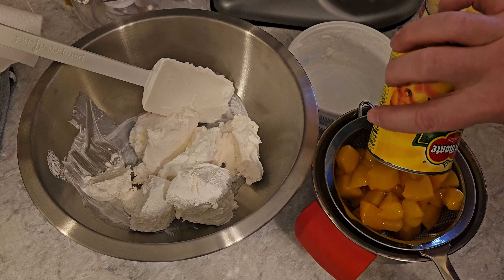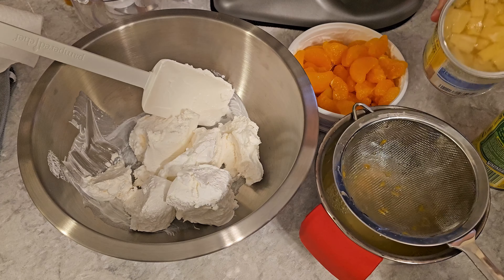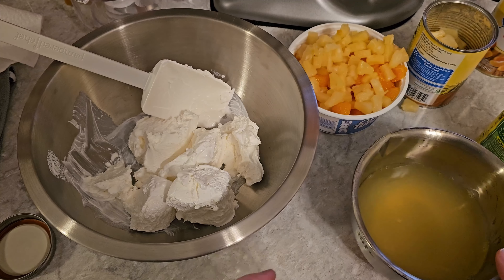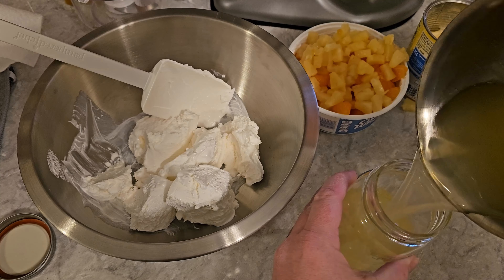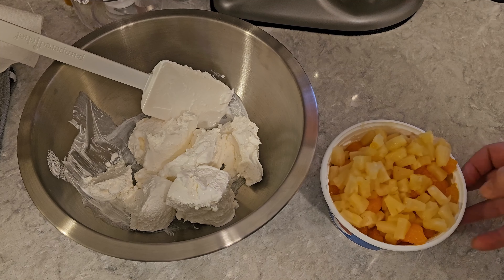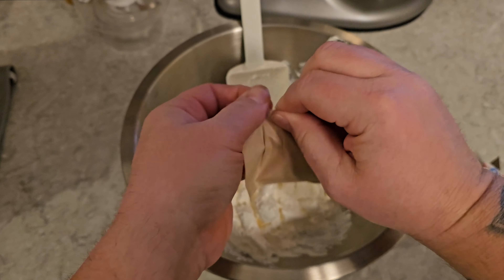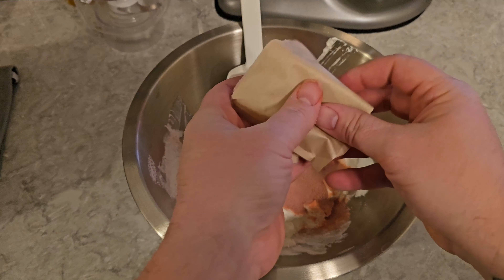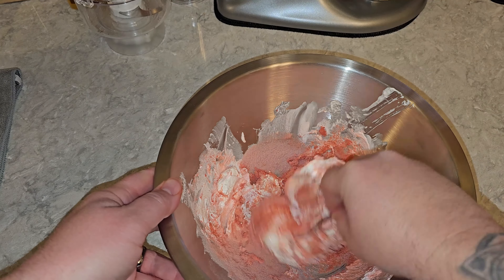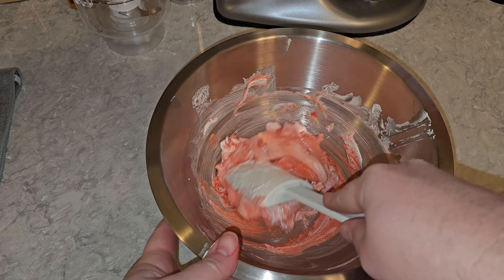While the Cool Whip softens, we're going to strain our fruit — starting with the peaches, then the oranges, then the pineapple. I think we're only going to use about half of that pineapple. The juice I'm going to pour into a jar — we'll save that for a tasty drink. I put all the fruit in a separate bowl because I want to mix the Jell-O in first once the Cool Whip gets a little softer. Now we're going to go ahead and mix our gelatin in, pour the whole thing in, and use a fork to mix it — it's easier to get it smashed into the Cool Whip that way.